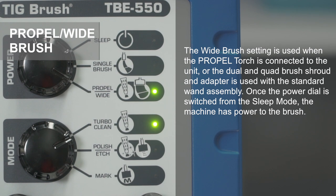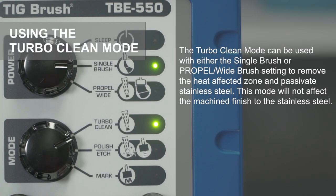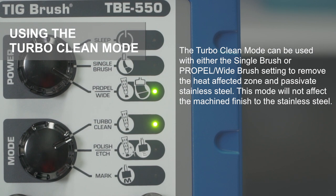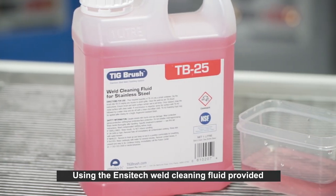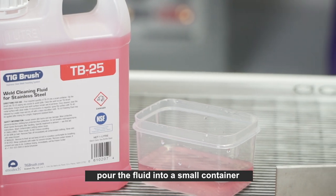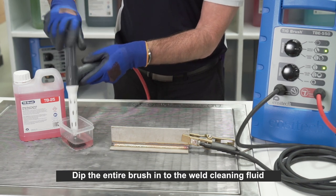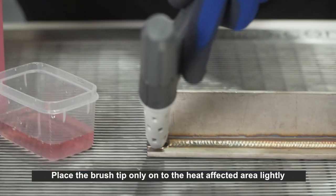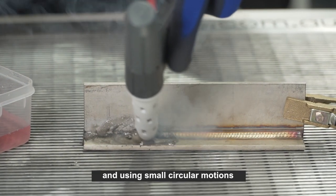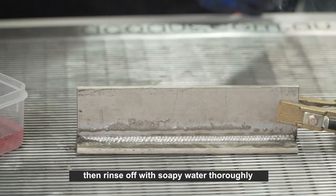Once the power dial is switched from sleep mode, the machine has power to the brush. The turbo clean mode can be used with either the single brush or propel wide brush setting to remove the heat affected zone and passivate stainless steel — this mode will not affect the machined finish. Using the Ensatec weld cleaning fluid provided, pour the fluid into a small container, connect the earth clamp to your workpiece, dip the entire brush into the weld cleaning fluid ensuring you wet it completely, wind the brush back to the required length, then place the brush tip only on the heat affected area, lightly using small circular motions, working your way over the area to be cleaned and passivated.